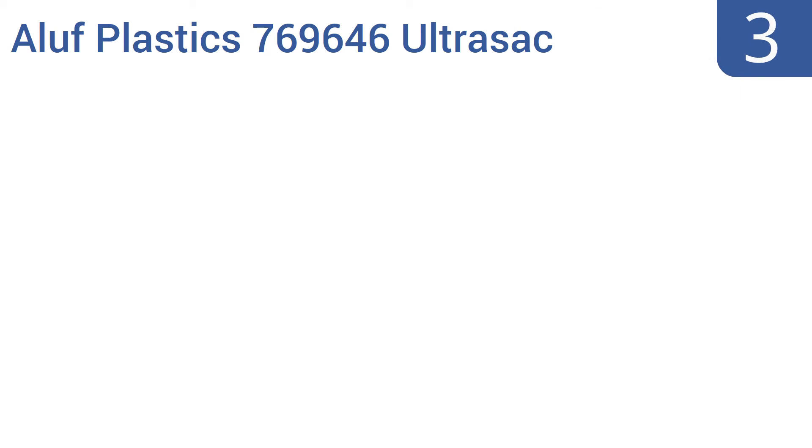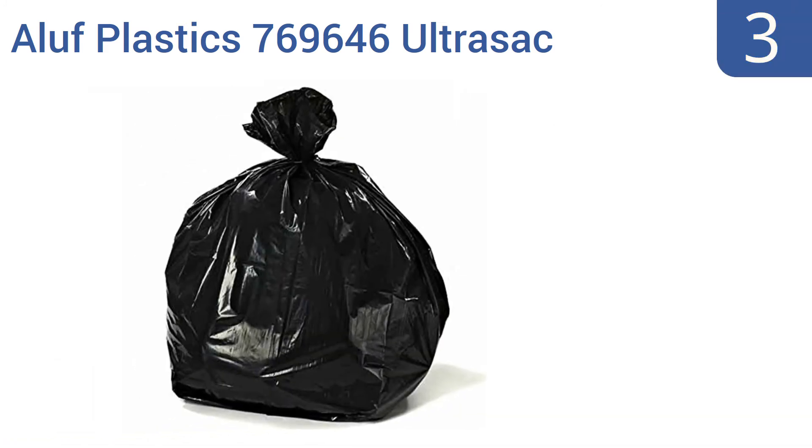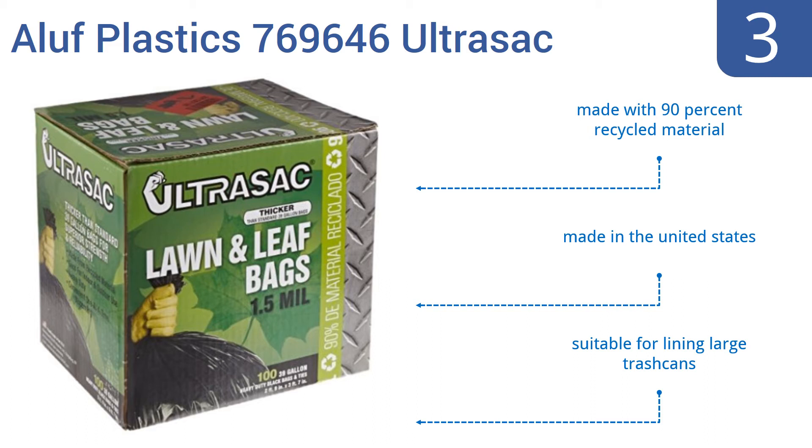Halfway up our list at number three, these Aluf Plastics 769646 Ultrasac heavy-duty lawn and leaf trash bags have an impressive 39 gallon capacity. Most similar bags only accommodate approximately 30 gallons, and you'll surely notice the extra space as you clean up your property. They're made with 90% recycled material in the United States and are also suitable for lining large trash cans.